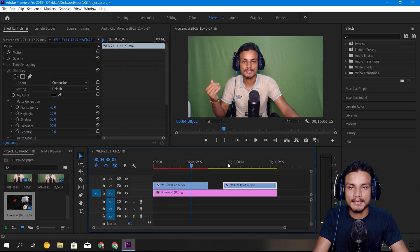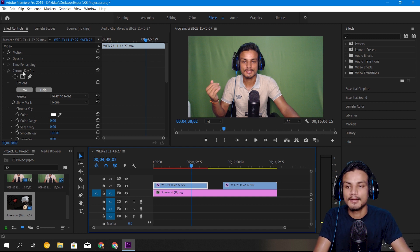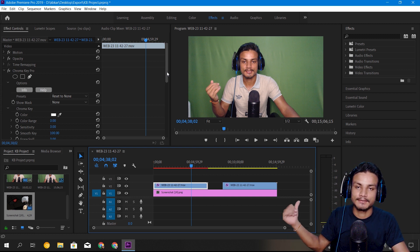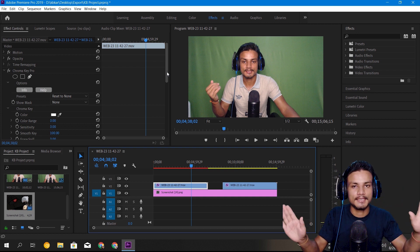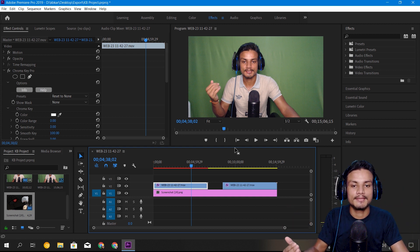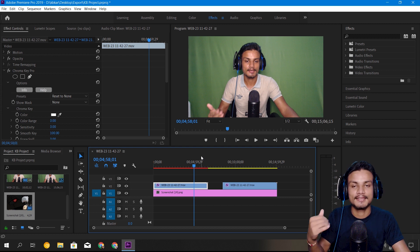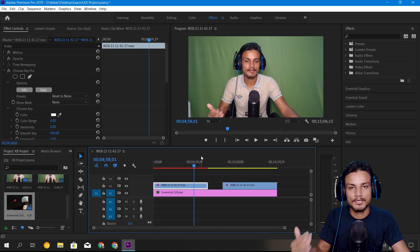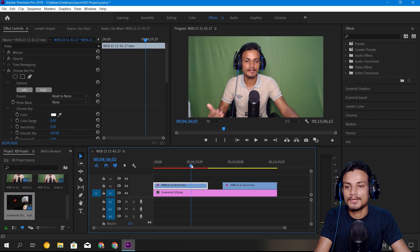In my timeline I have two clips — the same clips side by side. In one I've put Ultra Key, and in another I've put the Chroma Key Pro plugin by NewBlueFX. I'm going to compare them and show you why Chroma Key Pro is better than Ultra Key for low-quality chroma key videos. If you have amazing lighting and a plain green screen, keep using Ultra Key, but if you have a bad green screen, you can try this out. This is just my personal recommendation.